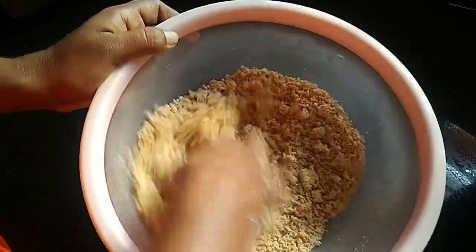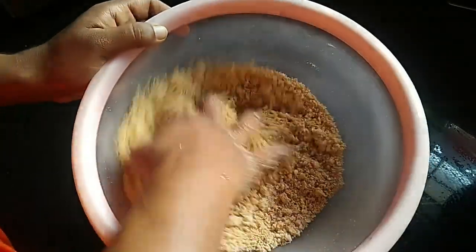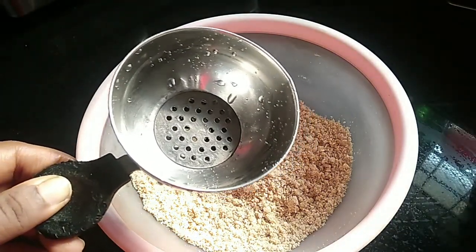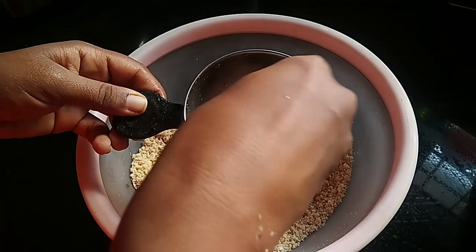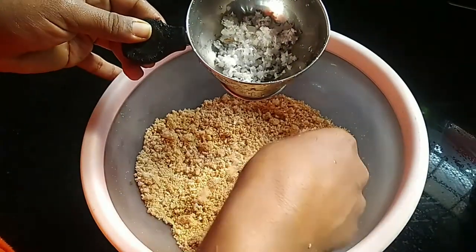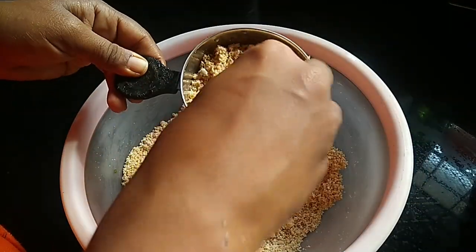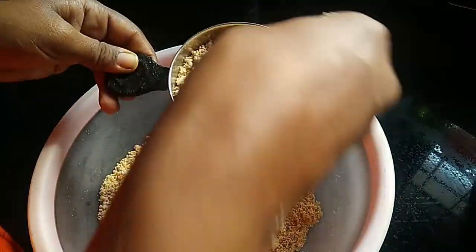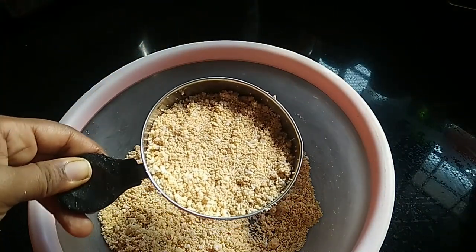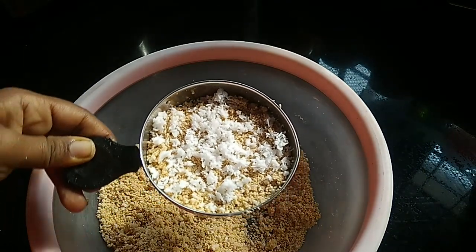Let's mix it with a spoon. Put it in the pan. Close the two layers.